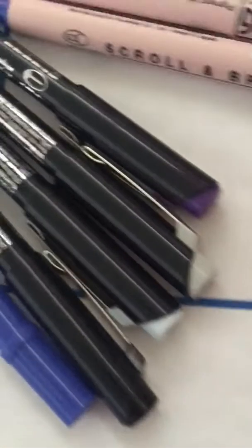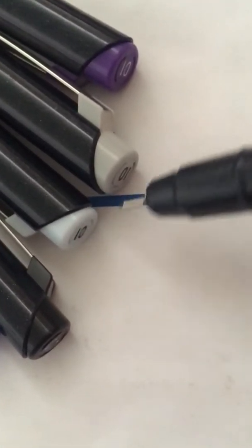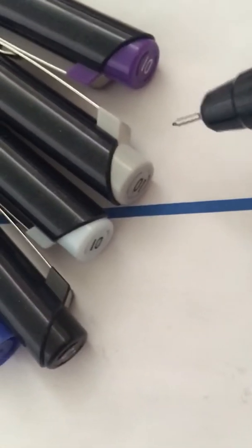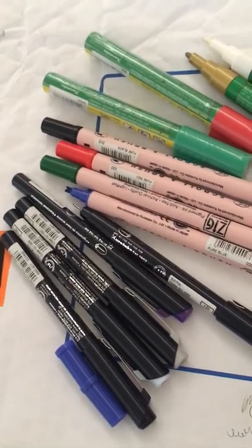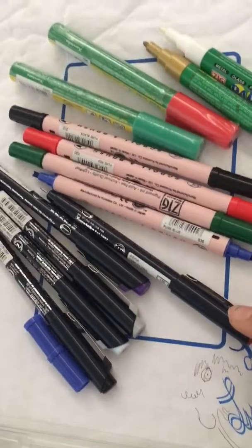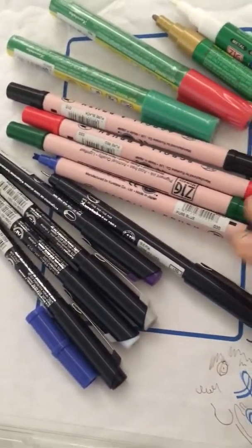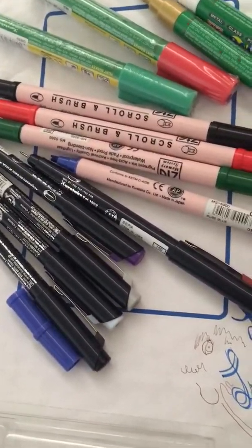I have other colors like black, which is really handy, and this gray and blue I can use for shading as well as purple. That's awesome. I just wanted to show you a little bit how they write, and you'll surely see me using these in the next few drawings over the next few days. Let me know what you guys think!